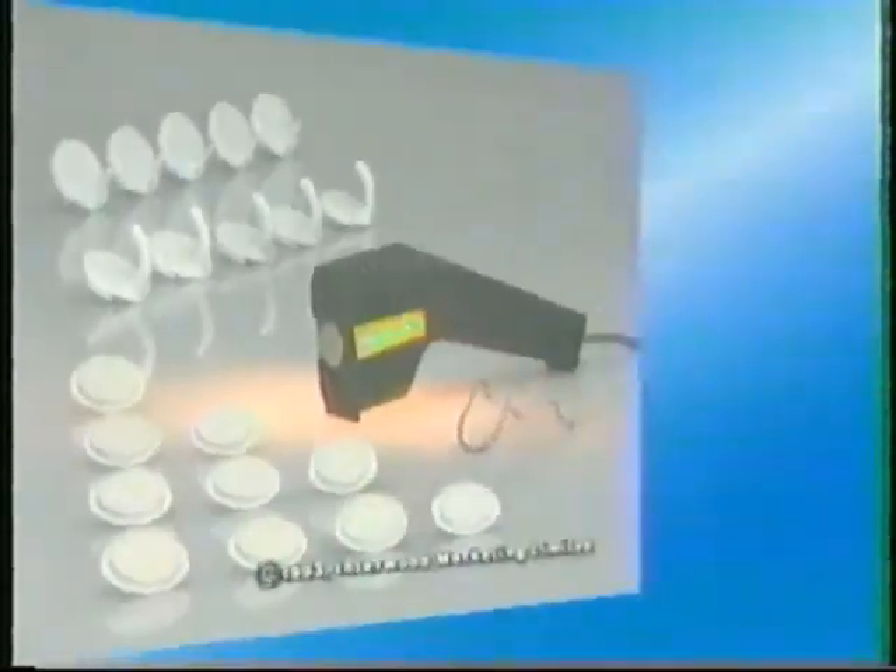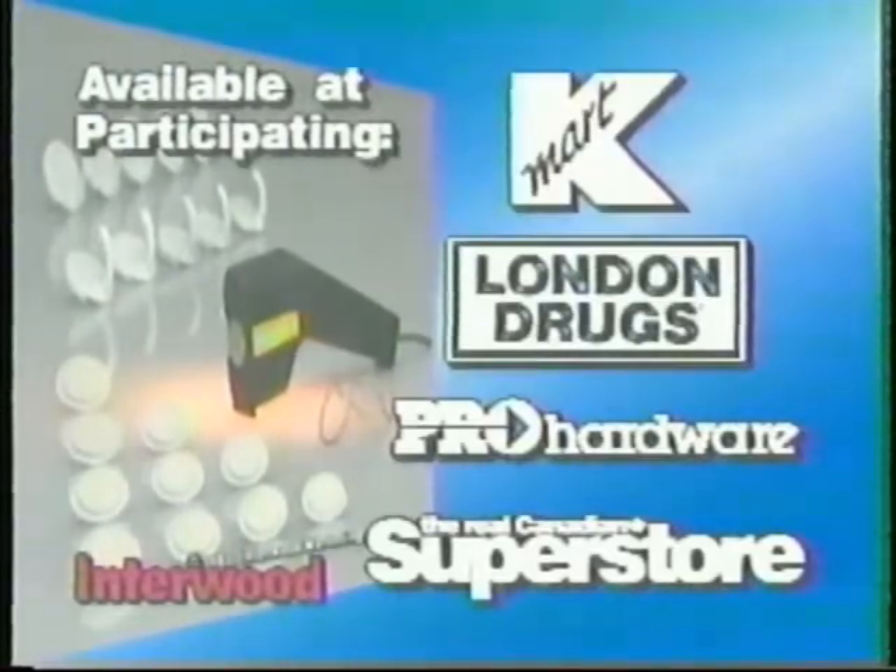The Does It Handy Hanger. Available now at these fine stores. Nothing does it like Does It.